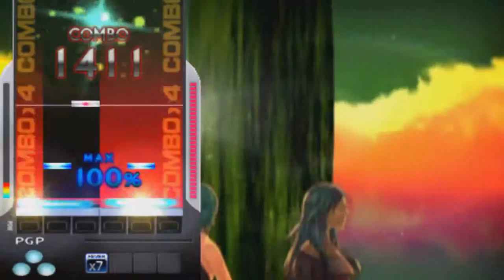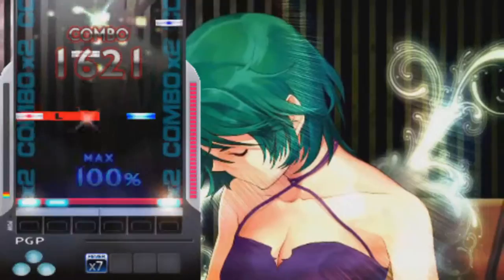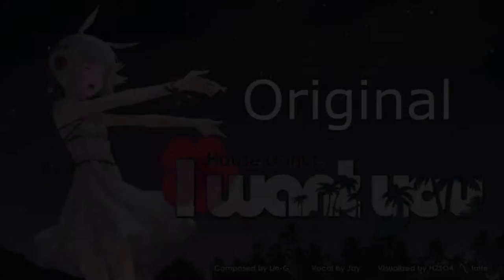One of the cooler features is a difficulty called redesign. These are few and far between, but it practically remixes a song. My favorite redesign song is 'I Want You,' and I'll just show you how different the versions are.